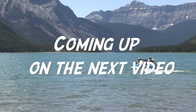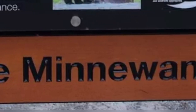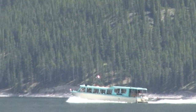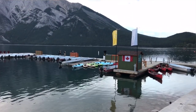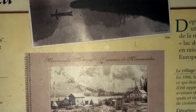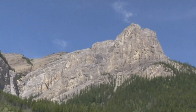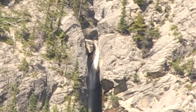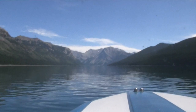Coming up on the next video, join us as we take you for a fantastic tour through Lake Minnewonka, nestled between the mountains just northeast of Banff National Park, located in Alberta, Canada. Lake Minnewonka is home to many different types of wildlife, including grizzly bears, mountain goats, and bald eagles. And did I mention the ancient spirits and the sunken abandoned town? Come with us as we experience the beautiful mountain views, the pristine glacier-fed waters, and the rich history and mystery Lake Minnewonka has to offer!